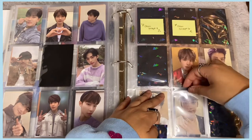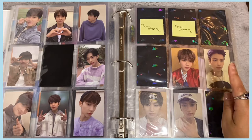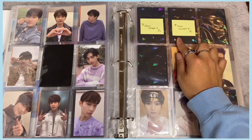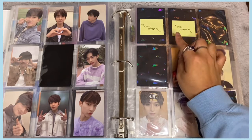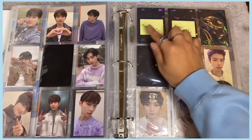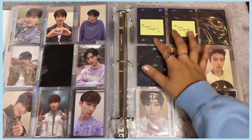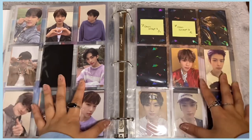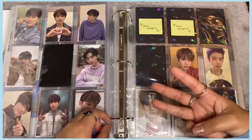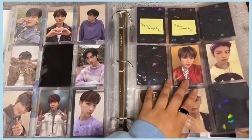I also have Minho's card — the last Minho card I needed — so I'm done with Minho and Seungmin's cards for GO LIVE. I just need to finish Chan's, but his cards are really hard to find and trading isn't working out so I may have to buy them. Once I have those plus Felix's orange double side, GO LIVE will be complete — I only need three more cards!